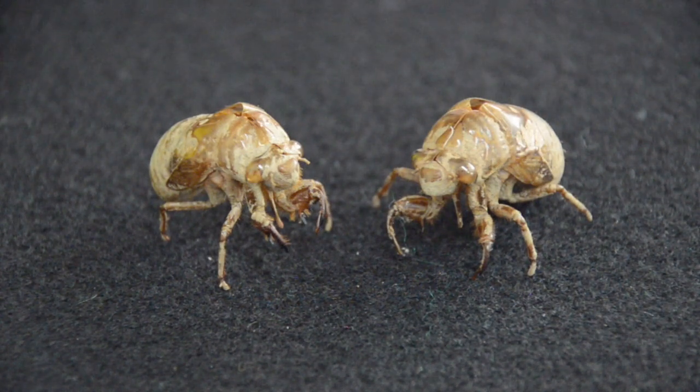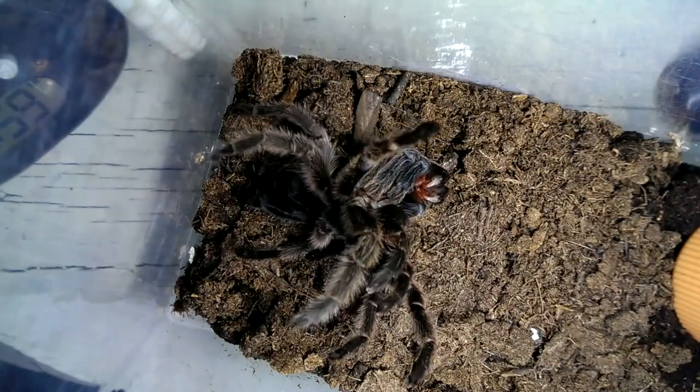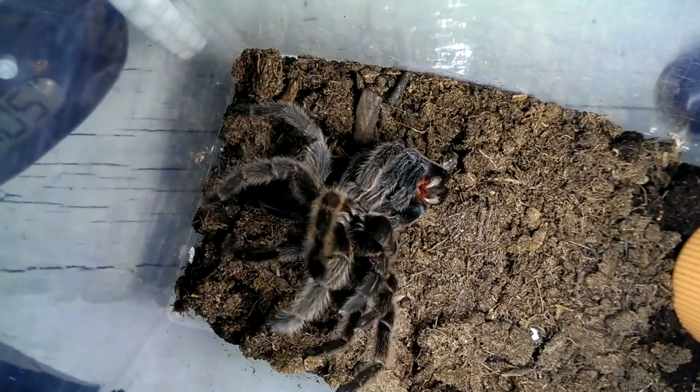The now thin old cuticle splits along the top, and the arthropod pushes its way out of the old cuticle.